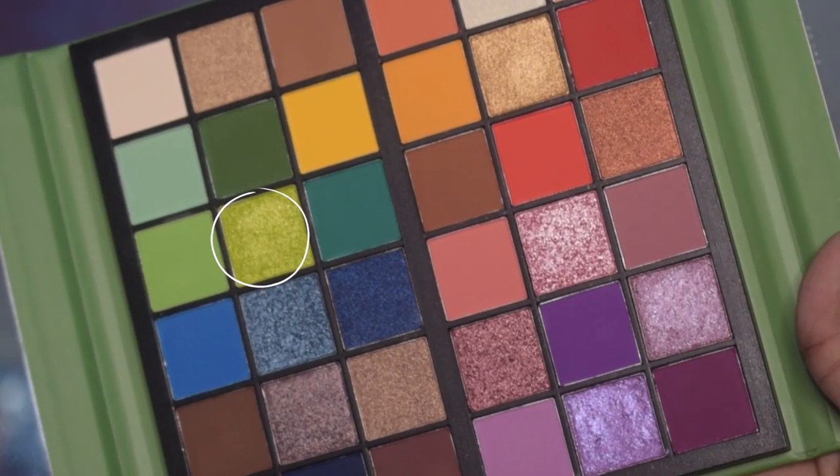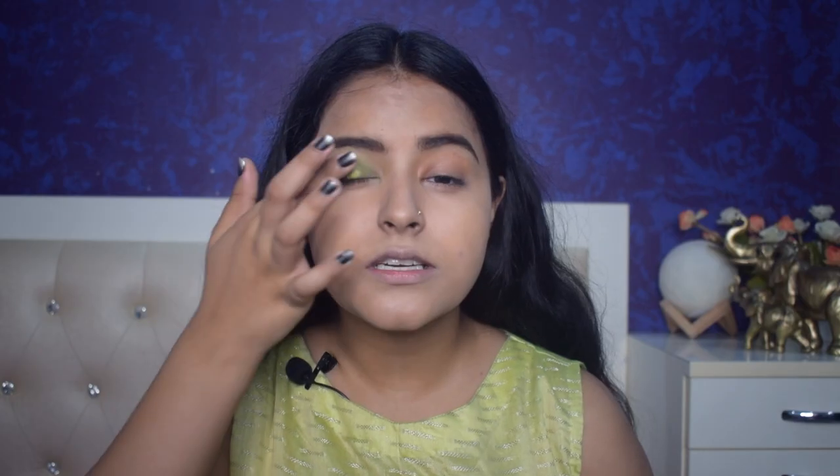Whatever your outfit is, you can create this with any color. It is very light but I need more intensity. So now I will place the light green shimmer shade from this palette in the center of the lid. I have put it in the center and blended it into the crease. Now I will use the same blending brush to diffuse it out so there are no harsh lines. And voila, the look is done! Now I will do the same with my other eye. My eyeshadow is complete.